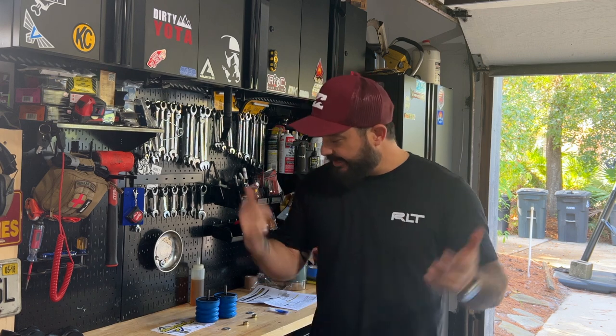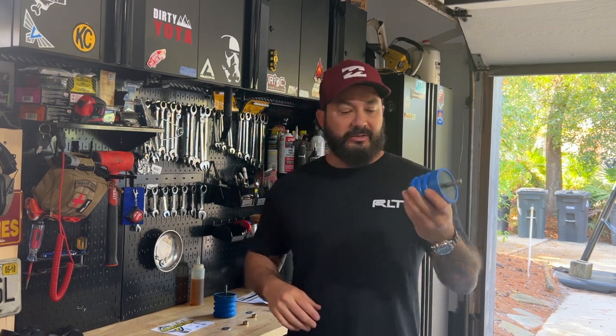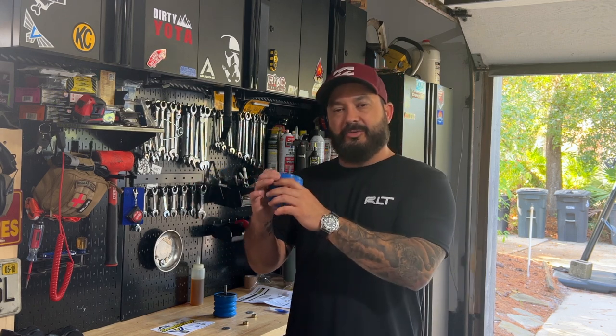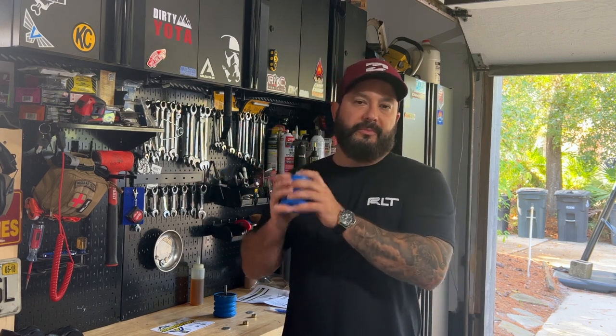Welcome to Classy Tacos. Today we're upgrading our bump stops again. I know I recently did it, but Sumo Springs just came out with their front set of bump stops for the Tacoma. These are pretty dope — they go into the same spot and should be even better at soaking up hits you get off-road or daily driving.